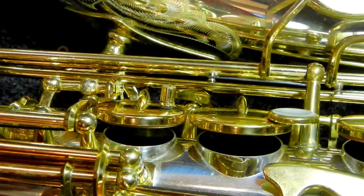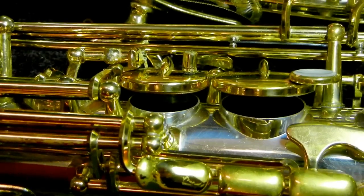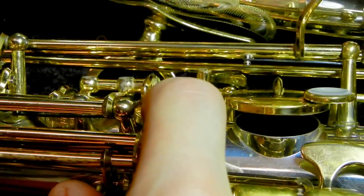Hi, my name is Matt Storr and I repair saxophones for a living. Today I want to show you the benefits of doming the adjustment materials on your BIS and G-sharp adjustment arm.